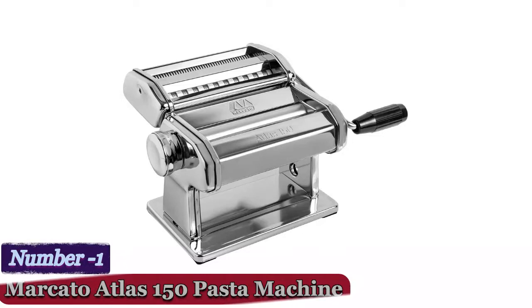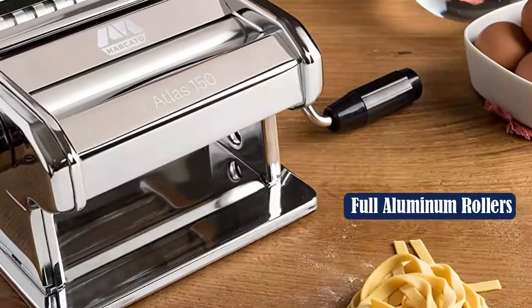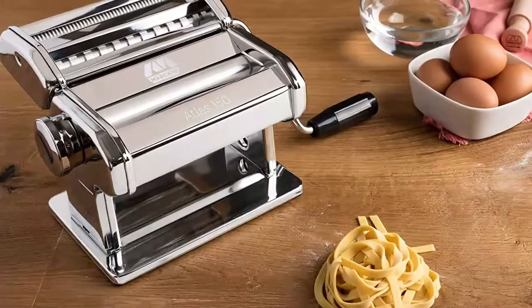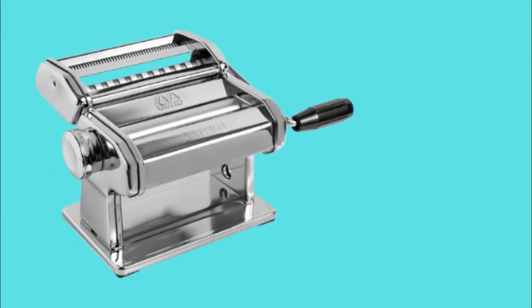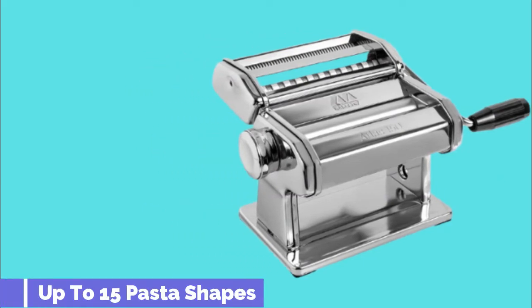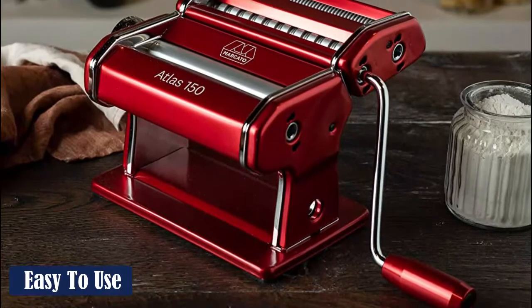Number 1: Marcato Atlas 150 Pasta Machine. Although it's considerably less costly than electric pasta machines, the Marcato Atlas isn't cheap — it was the most expensive manual device we tried. Made in Italy, the Marcato Atlas 150 is mindfully constructed, and this care for detail was evident as it passed every test we ran. As we rolled the dough, we easily carried the sheet with one hand while turning the handle with the other. It was the only pasta machine we tried with a zero setting, which was so large we didn't even have to pre-smooth our dough before feeding it into the rollers.